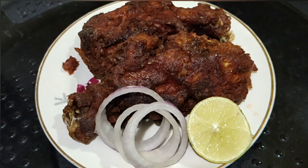Hey everyone, today I will share a recipe of crispy chicken leg peas. So if you want to try this recipe, keep on watching.